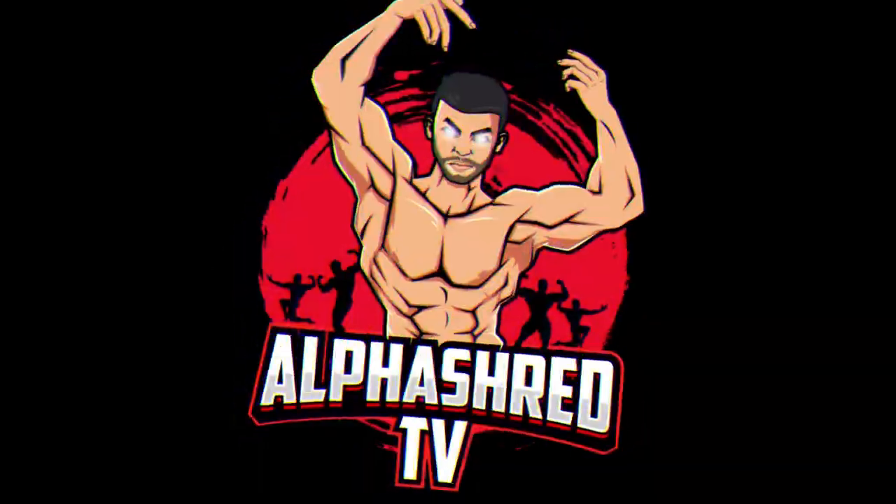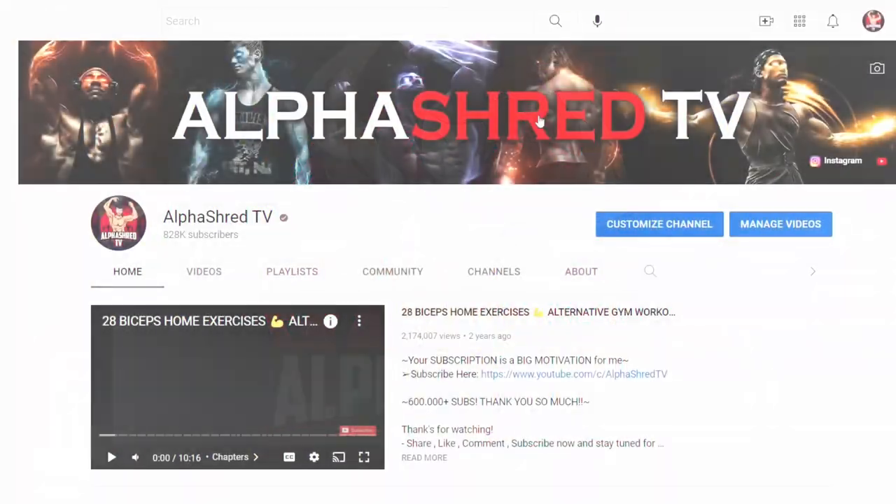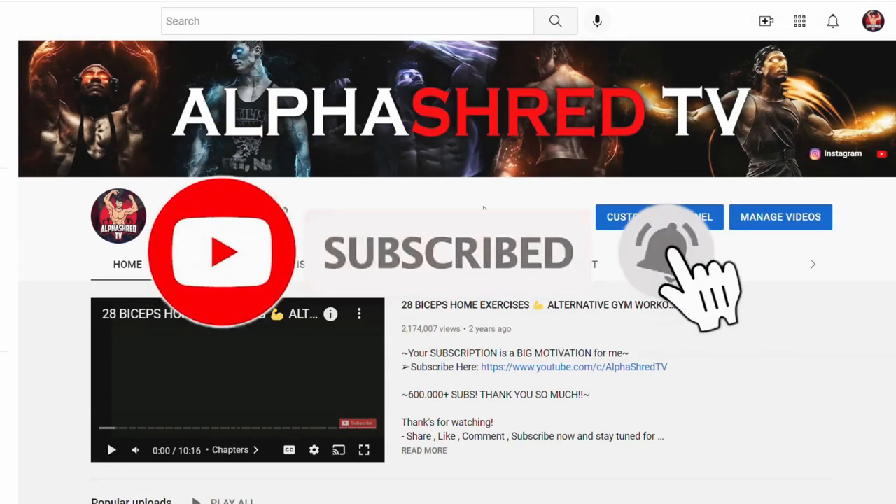Hello guys, welcome back to another video of Alpha Shred TV. Don't forget to subscribe and hit the bell icon so you don't miss any of our future videos.